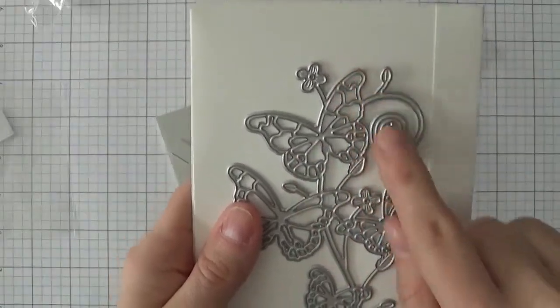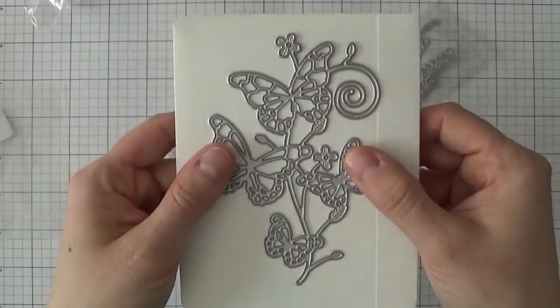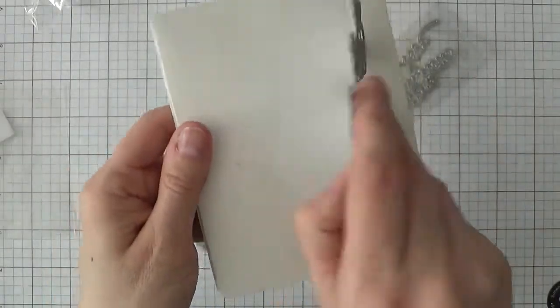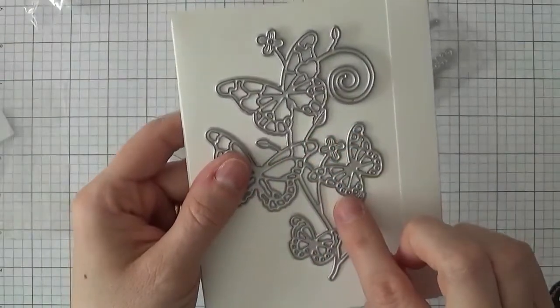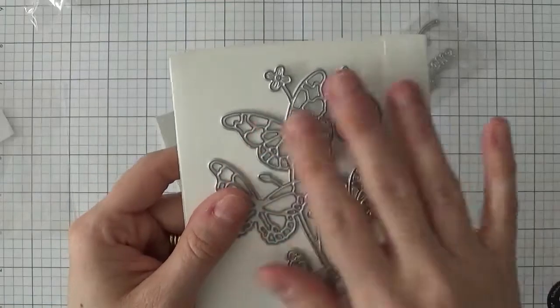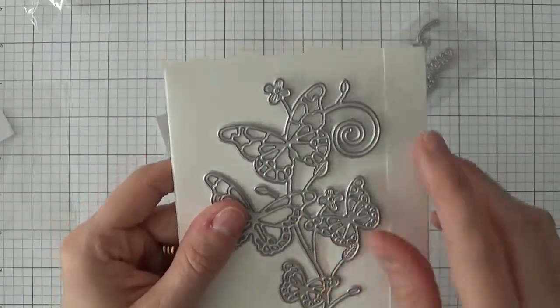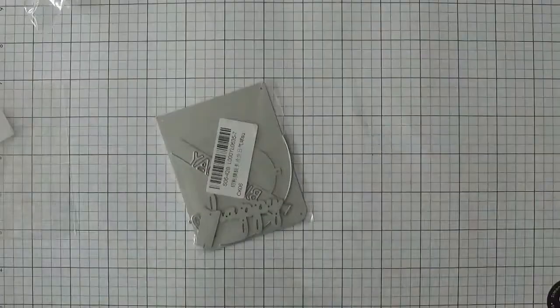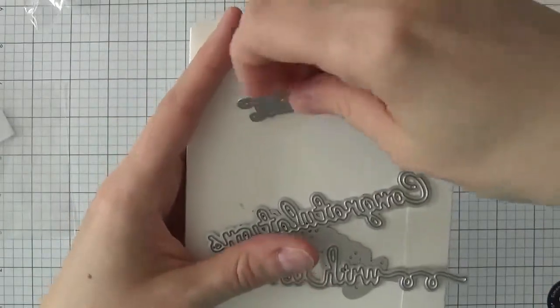The next die I got is this really intricate butterfly die — it's got four butterflies and some flowers and stems. It takes up a good portion of an A2 size card. I can really see myself cutting this out of glitter paper, shimmery paper, or foil — it's very, very pretty.